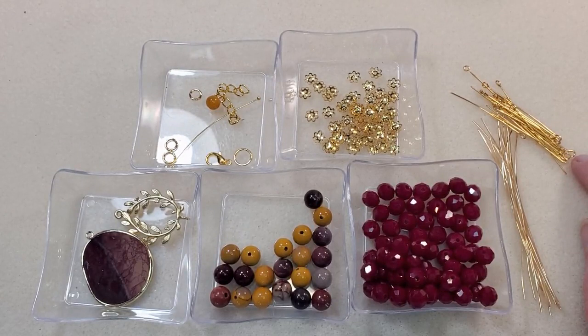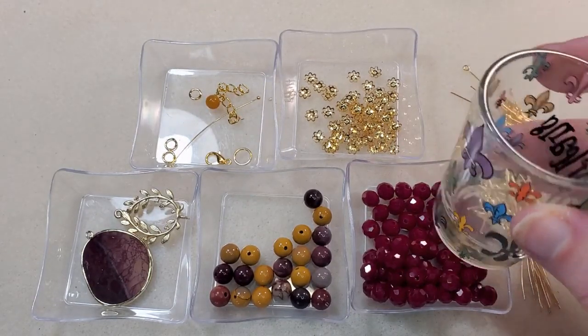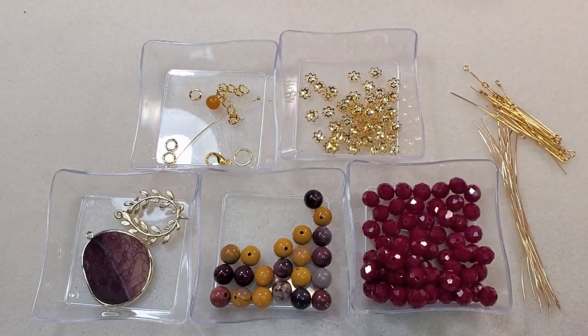I'm going to be using my chain nose pliers, my tweezer pliers, my round nose pliers, both pairs of my bent chain nose pliers, the crimping pliers I use to tuck in the burrs when I cut off wire, and my cutters. And I've got my little New Orleans shot glass to put my wires in when I cut them off. I'll put links to everything I can find links for in the description box below.